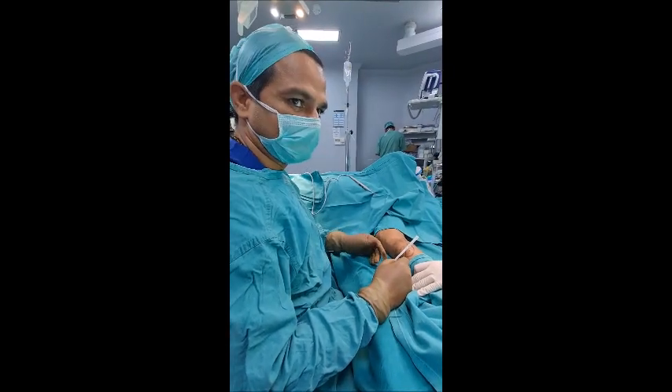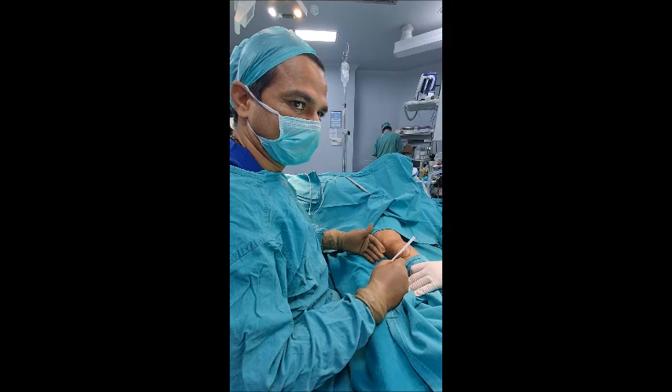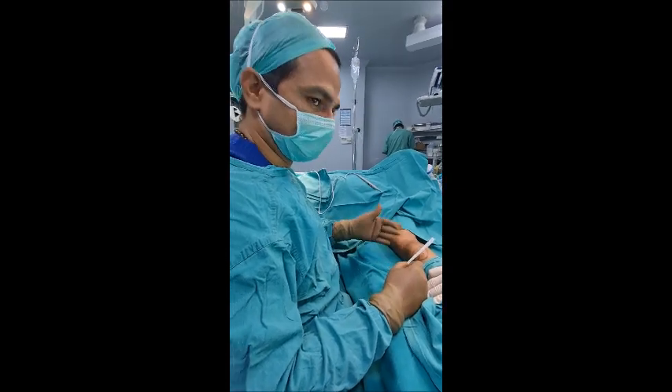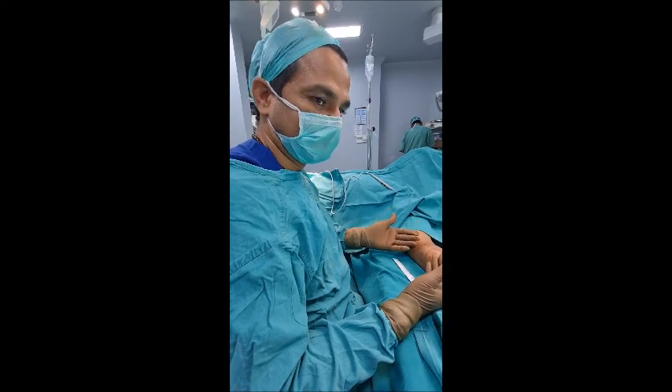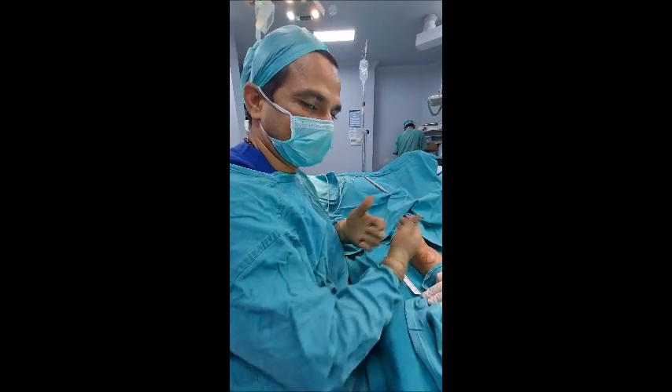With the help of this technique, patients are getting their lipomas removed. They are so comfortable. They get their self-esteem back within a day. They don't feel anything. They feel so free — they can move in society and they can wear half sleeves.